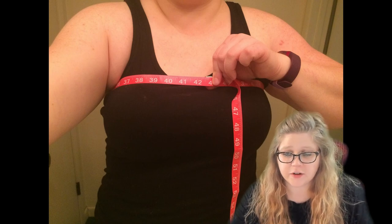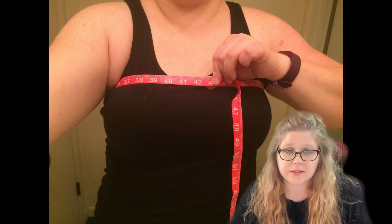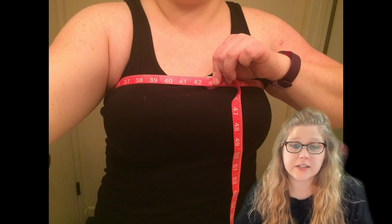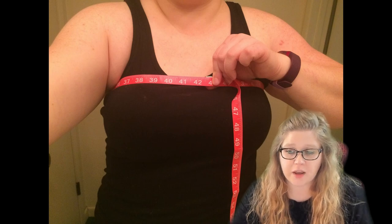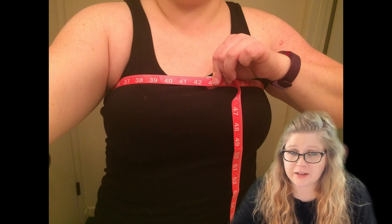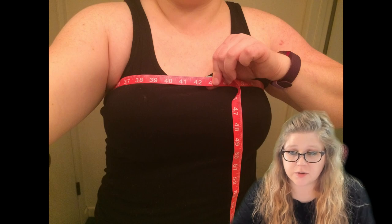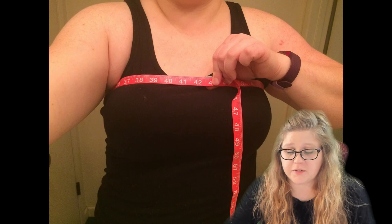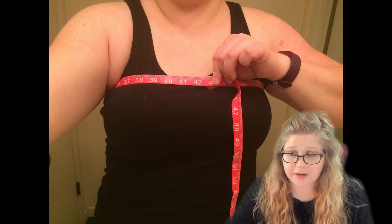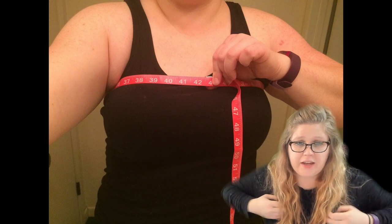After you have made your height adjustments, another adjustment to consider would be a full bust adjustment. The rule of thumb is if your upper bust and your full bust differ by 4 inches, you are going to want to do a full bust adjustment. I am right on the edge of not really needing one, but I did find I was getting drag lines that look like a dart in the bust, and it did help when I did a full bust adjustment. There are other reasons why you might have drag lines, so consider what else it might be. Make sure you are sizing to your upper bust size so the shoulders are fitting correctly.